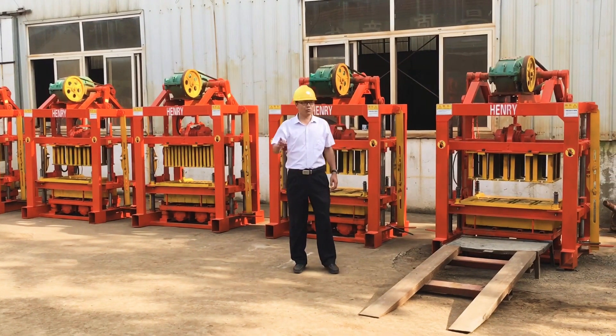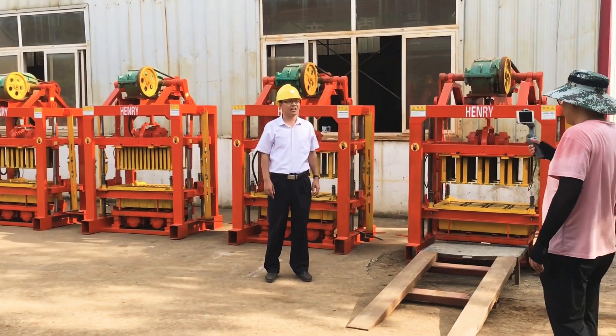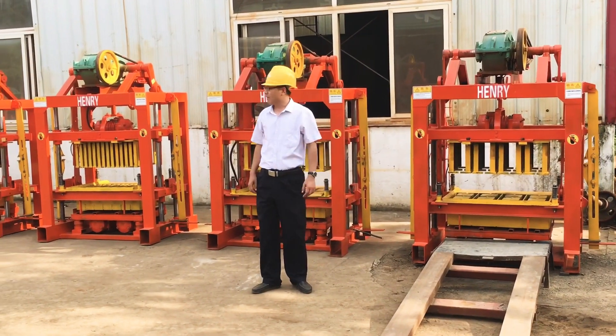This customer who placed the order purchased nine pieces of QTD 4-40 block making machine and 17 pieces of company mixer.